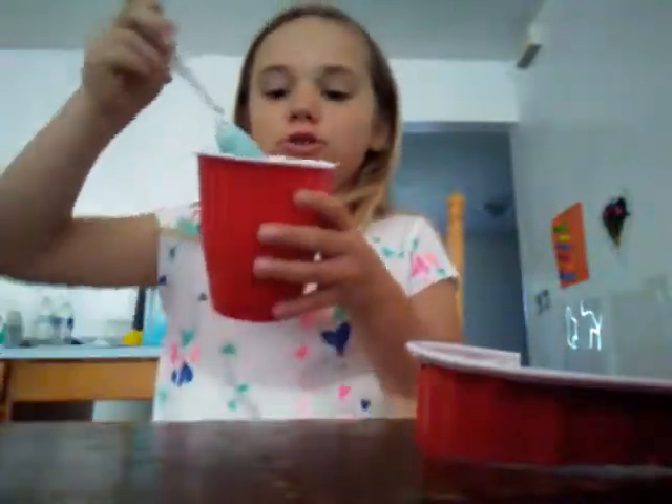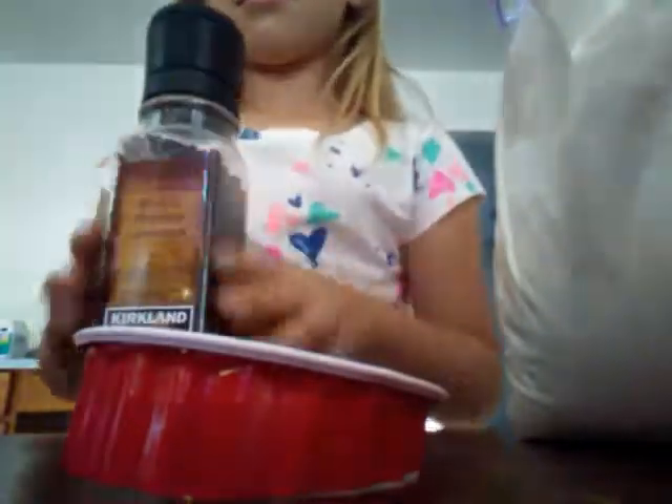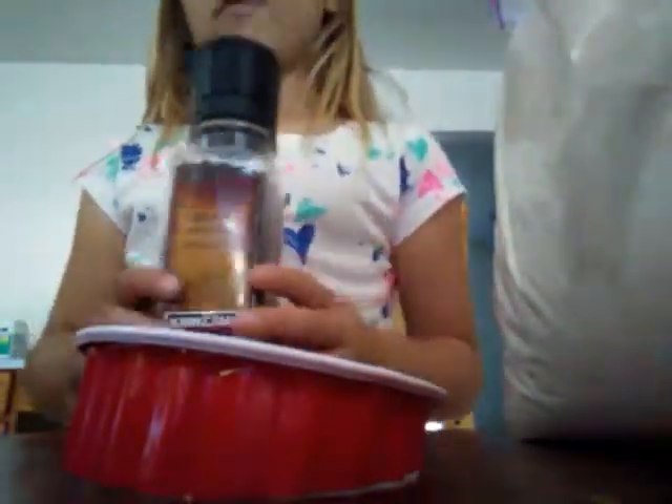Hey guys, it's Fun with Violet, and today we're gonna make goo. So what you need — hold on, I'll go get this stuff. I got everything we need: we need dish soap, we need toothpaste, and we need flour and some pepper.